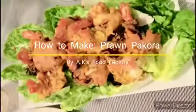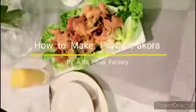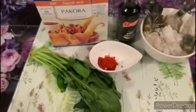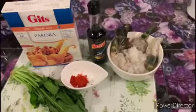Hey guys, welcome back to AK's Food Factory. Today I'll be showing you how to make king prawn pakoras using king prawns, spinach, chilli powder, soya sauce, and pakora powder.